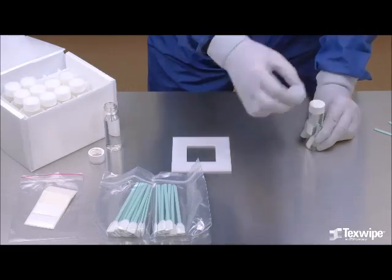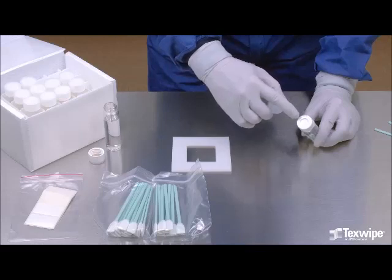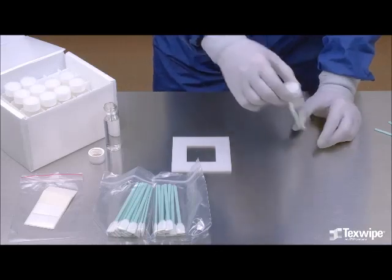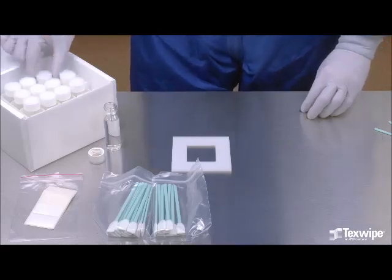The septum in the vial cap is pliable and consists of a chemically inert Teflon inner layer and a silicone outer layer. A polyethylene overcap is used to protect the septum from contamination. The overcap has to be removed before performing TOC analysis.